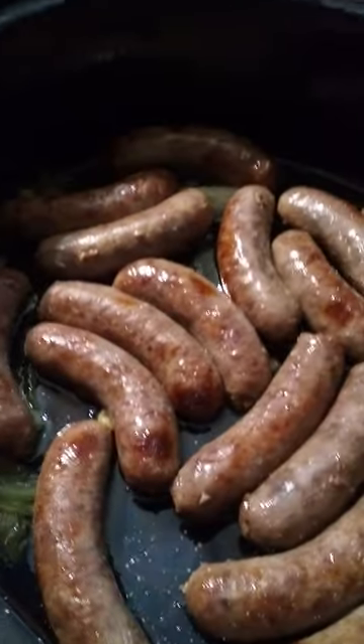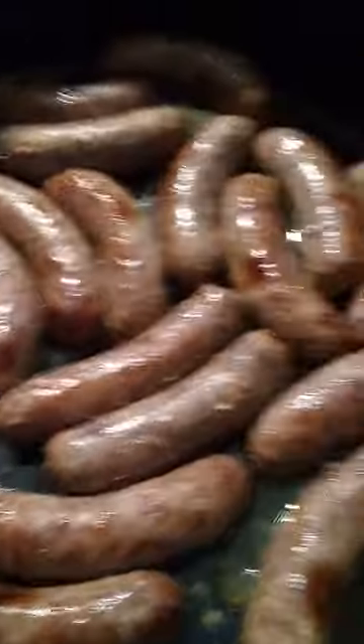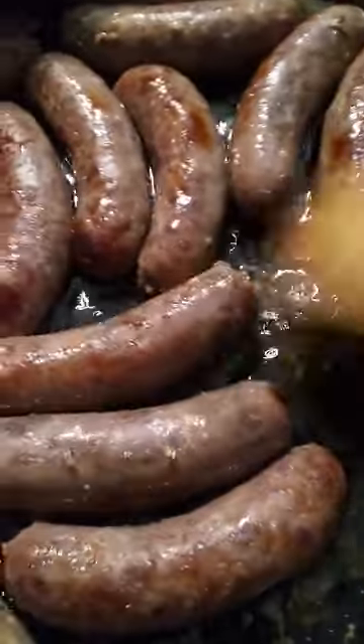I'm checking on bratwurst. Oh, look at these — they're beautiful. I put them in at 350, oiled the pan, cut up an onion, and put them in covered for 45 minutes.